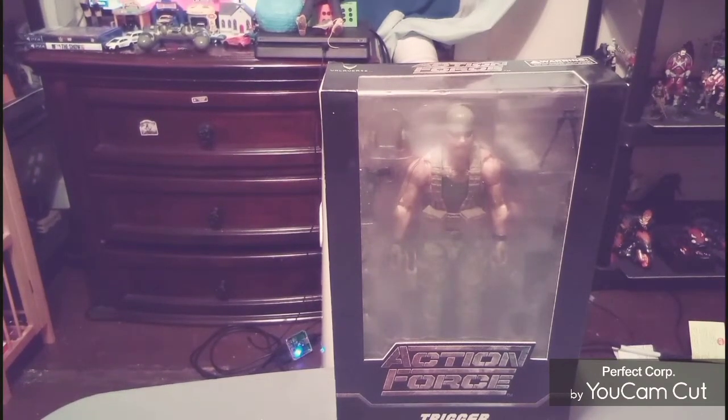Hello everyone, this is Matt Newtys. Welcome back to my channel. This time we'll be doing a review on my very first Valorverse Action Force action figure in the 6-inch scale.